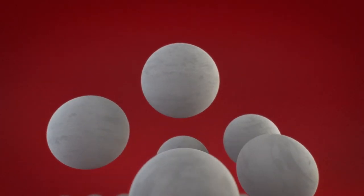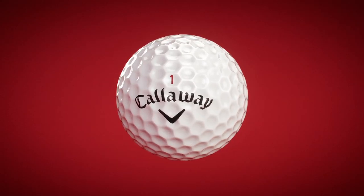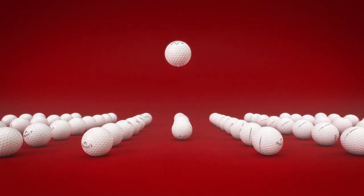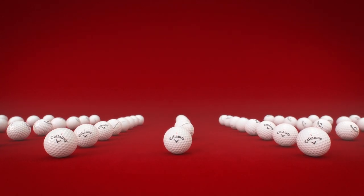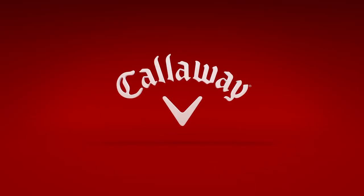Then we asked ourselves: can a soft, fast, long, and easy-to-control ball get even better? Absolutely. We changed the ball that changed the ball and made it even better. The new Chrome Soft — it's the ball that changed the ball.